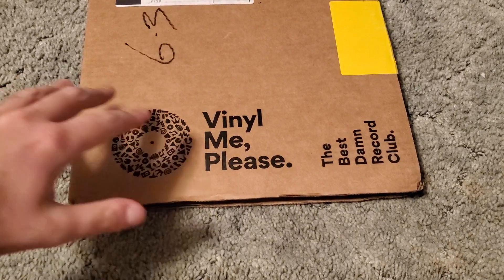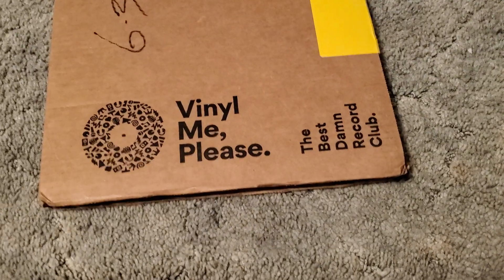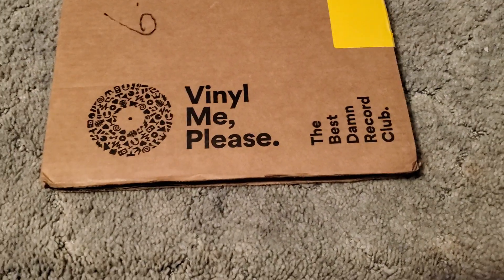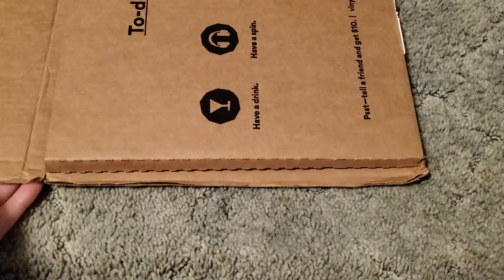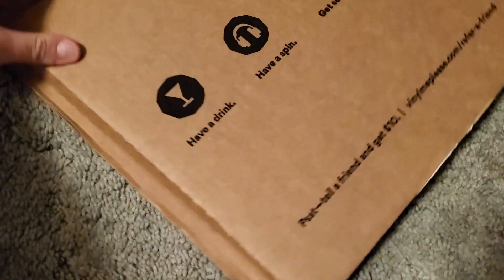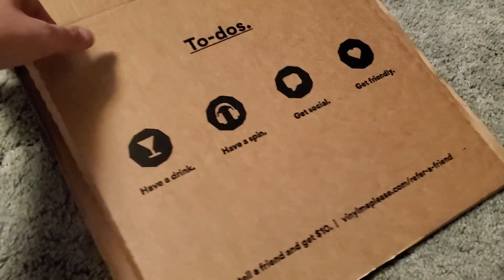Good evening everyone, it is that time — this is what I ordered from Vinyl Me Please. I got sucked into a three-month commitment. This is Queens of the Stone Age, Songs for the Deaf, if I can figure out how to open this whole thing.